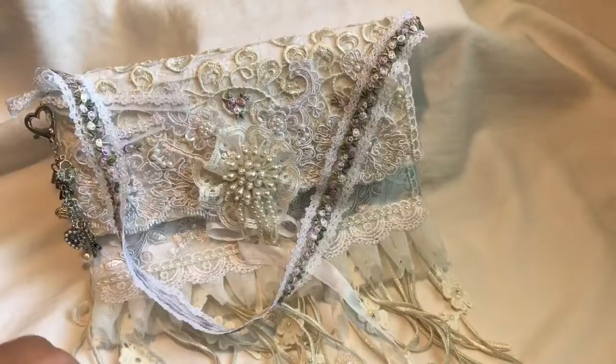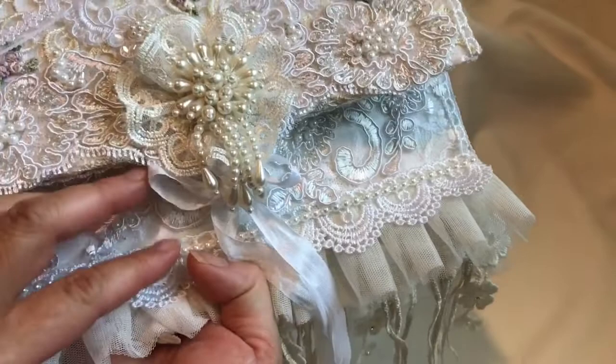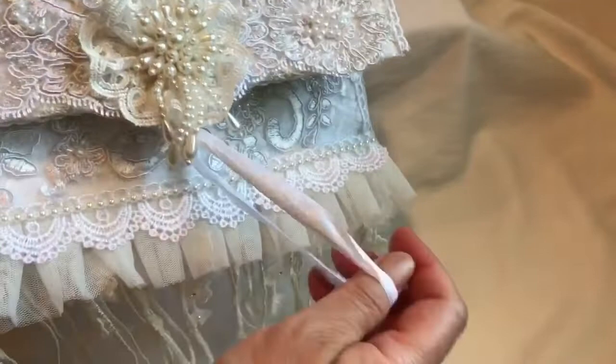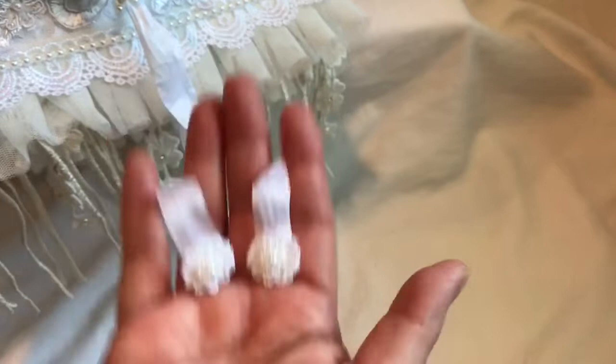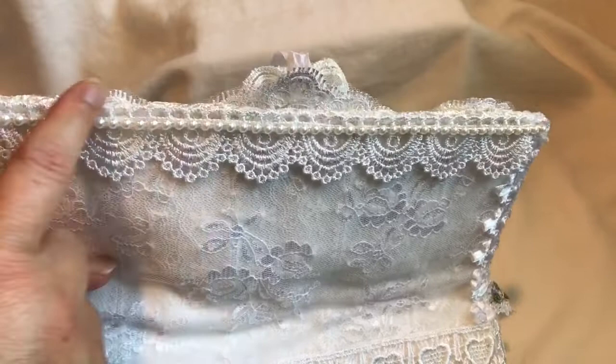I used some seam binding to tie the flap to the purse, and on the ends I just used some applique and pearls from my stash. On the inside flap I used the same Venice trim, but this time I used the scallops on the edge, along with that same four millimeter flat back pearl trim — I just love that trim.